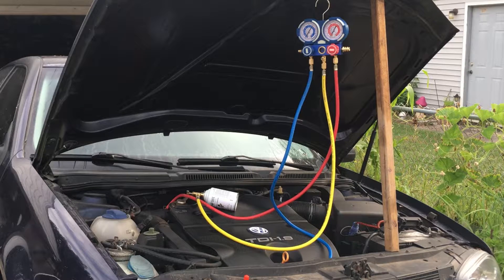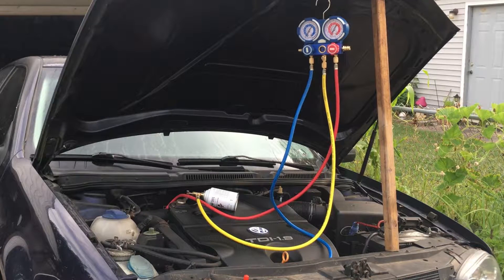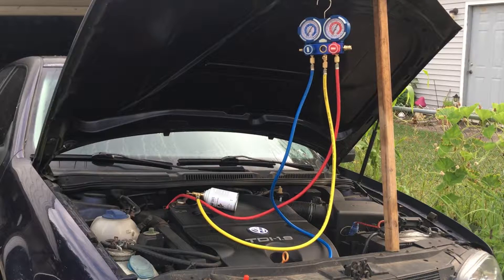My AC recently went out on my 2002 Volkswagen Golf, so I'll be showing you my process of diagnosing the issue. This here is a TDI, but these same techniques will apply to other Mark IV Golf models, Jettas, and Passats.